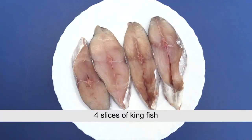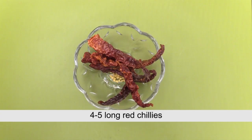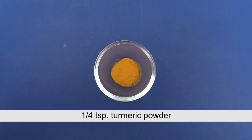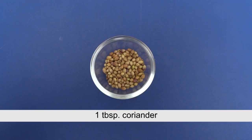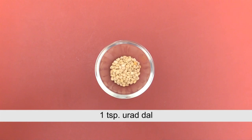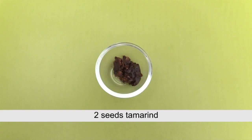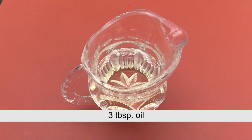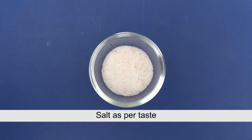Note the ingredients: 4 medium slices of kingfish, 4 to 5 long red chillies, 1 cup freshly grated coconut, half teaspoon turmeric powder, 1 tablespoon coriander, 1 teaspoon urad dal, 2 seeds of tamarind, 1 small onion sliced, 3 tablespoons of oil, and salt as per taste.